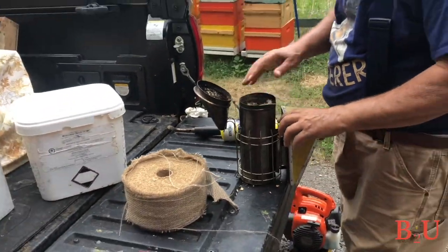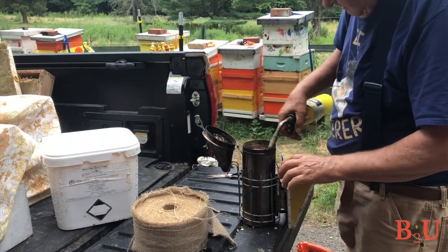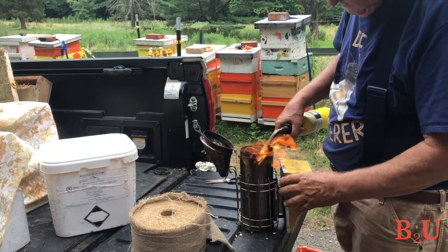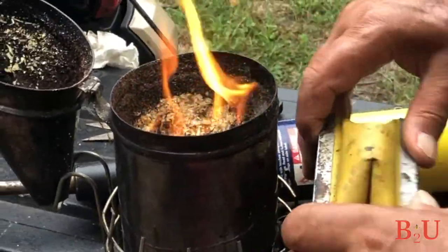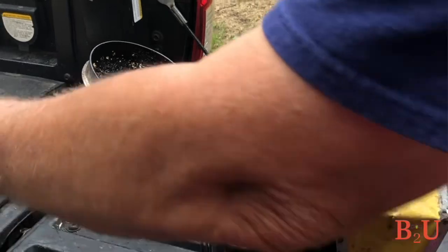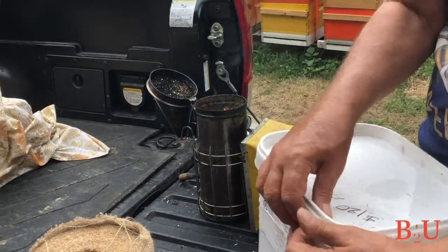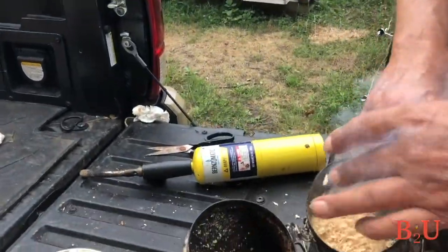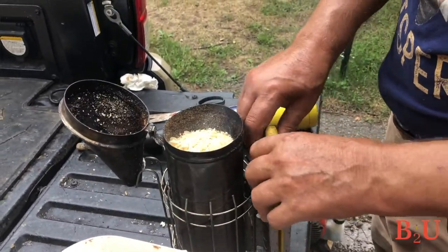The first thing you do when you get to your hive is light the smoker — that's very important. I love cedar chips: they smell good and stay lit a long time. You can also use hamster bedding, which is cheap and works really well. I like a tiny strip of burlap in there too — it seems to light faster and stay lit longer. Light it, puff the bellows a little bit, get it going well, and then put another handful of smoker fuel on top to keep it lit.